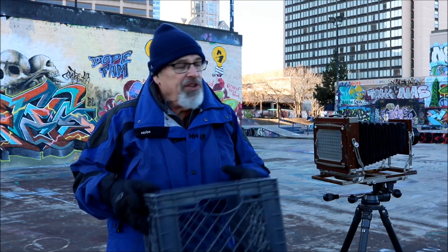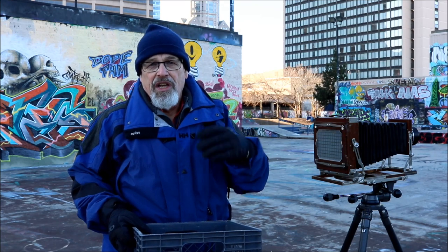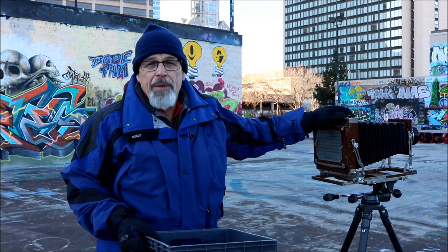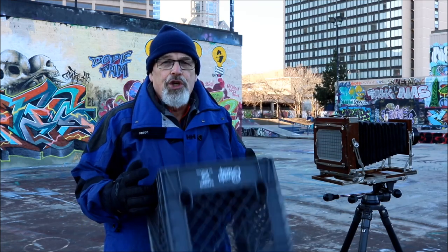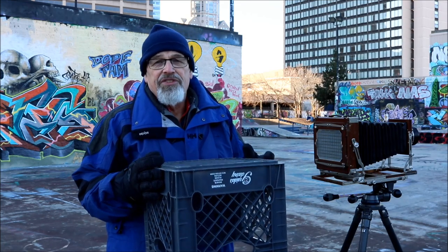It doesn't matter if you have the most sophisticated view camera — if the composition is a cube, the only thing you have for sharp focus is f-stops.